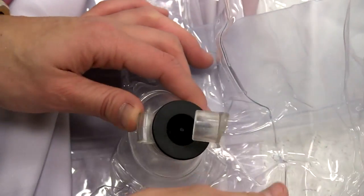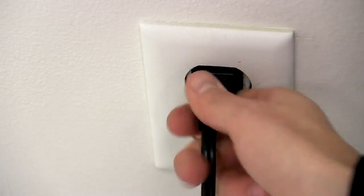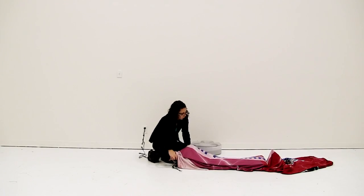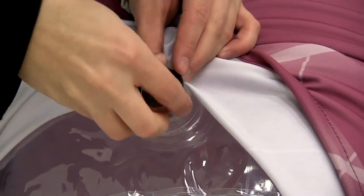Open the valve on the air column. Plug in the electric air pump and insert the pump's hose into the column's valve. Turn on the air pump and completely inflate the air column. Do not over inflate. Turn off the air pump, then remove the air pump hose from the air column's valve and shut.